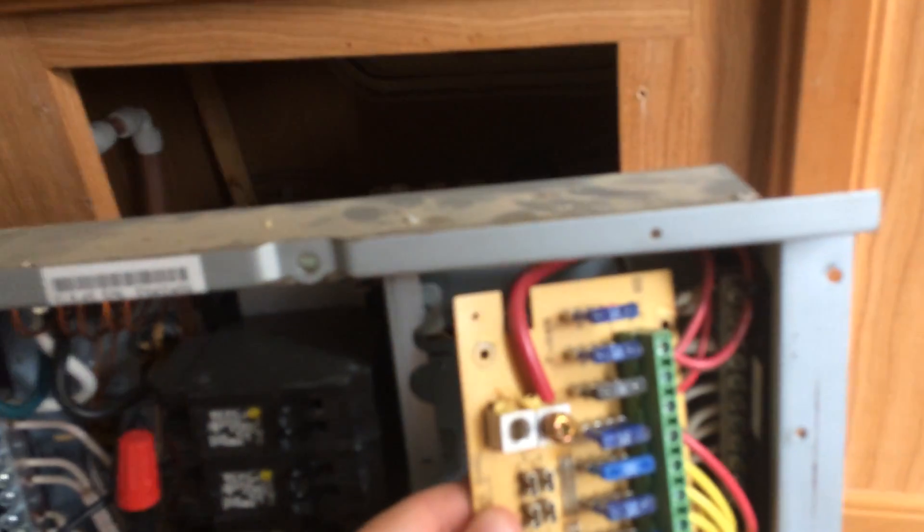The new Progressive Dynamics unit I ordered runs off a chassis ground. This wire coming out of the front battery section is not a chassis ground, so I won't be running it off this wire. I have a positive and a negative coming in onto my fuse block, but I'm not sure where or what is going on with this one wire.